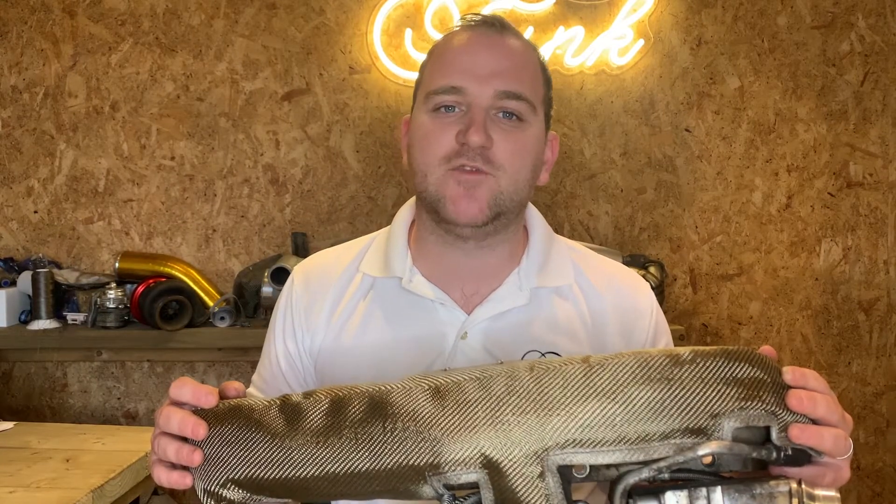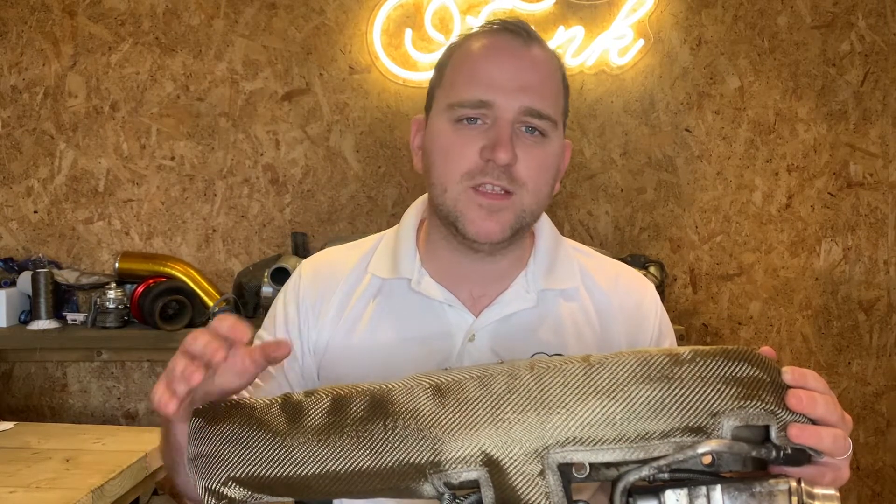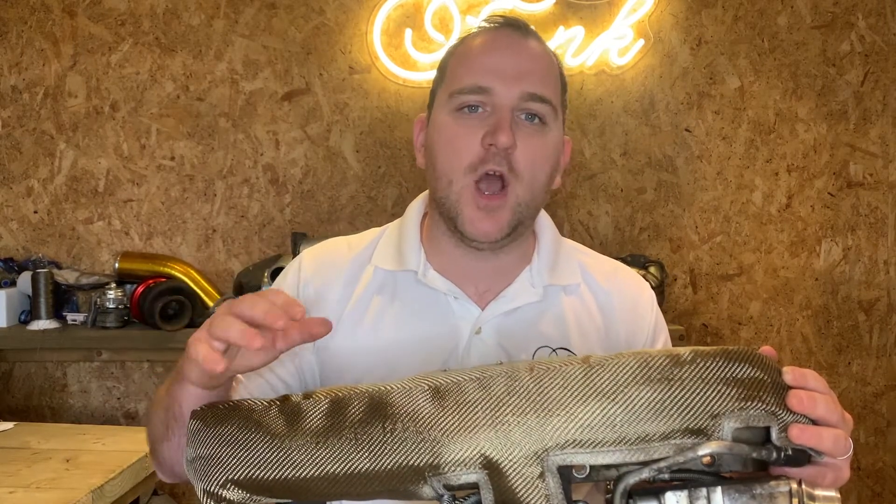Turbo blankets are designed to reduce air intake temperatures and reduce underbonnet temperatures. This will create a more reliable engine bay along with more reliable components that are likely to live a lot longer.